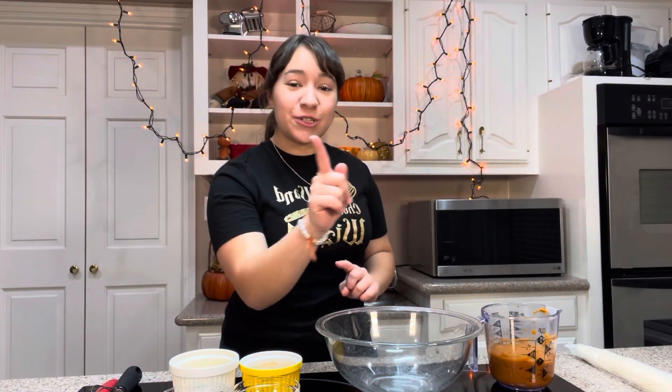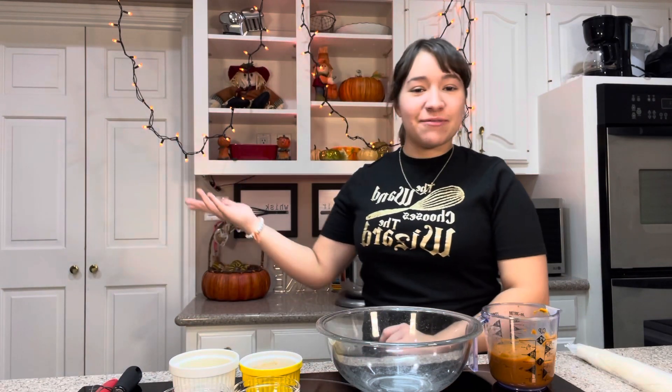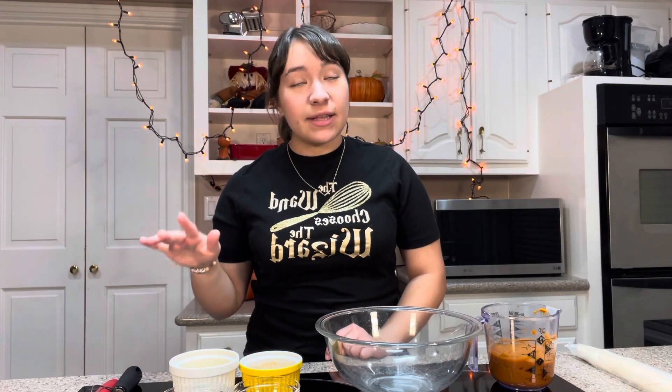Hey everybody, it's Hailey and today we're gonna make the first dessert of this fall season. You can see I have my fall decorations up in the background. To be honest it's still kind of hot here in Texas. It doesn't really feel like fall quite yet, but the first day of fall is technically September 23rd, so I figured it's time for some pumpkin recipes.